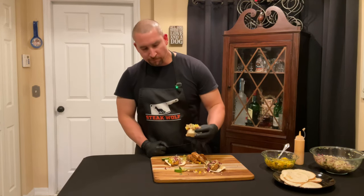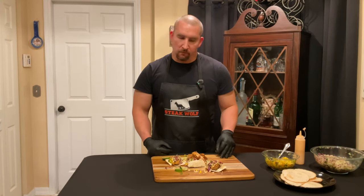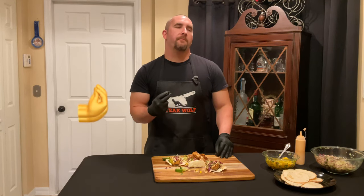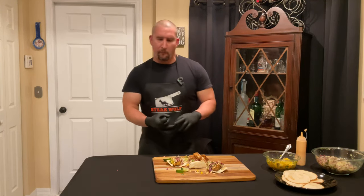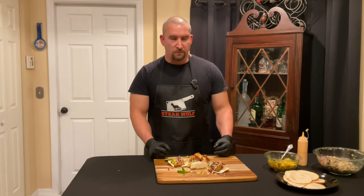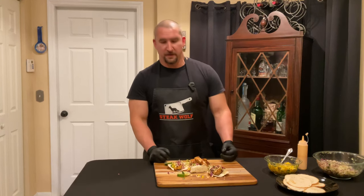Oh yeah! Wow — those flavors, everything together: slaw, salsa... it's delicious, it's amazing. Everybody needs to try this.